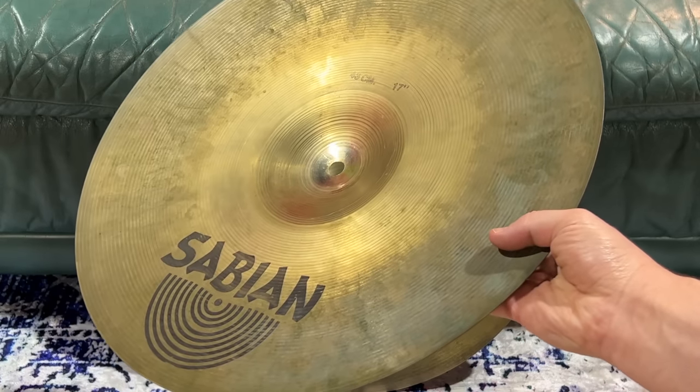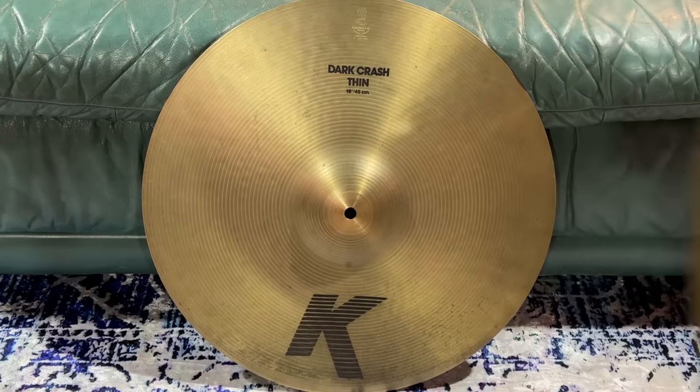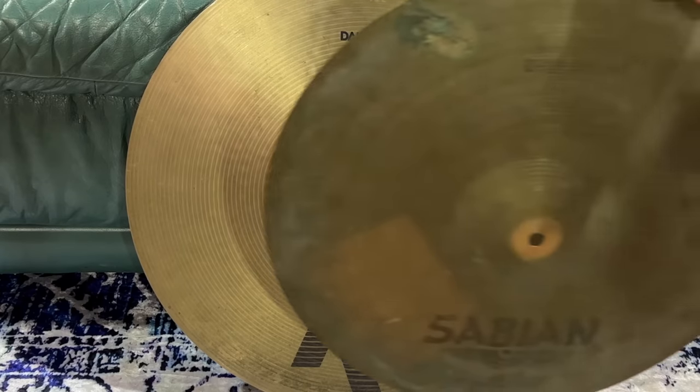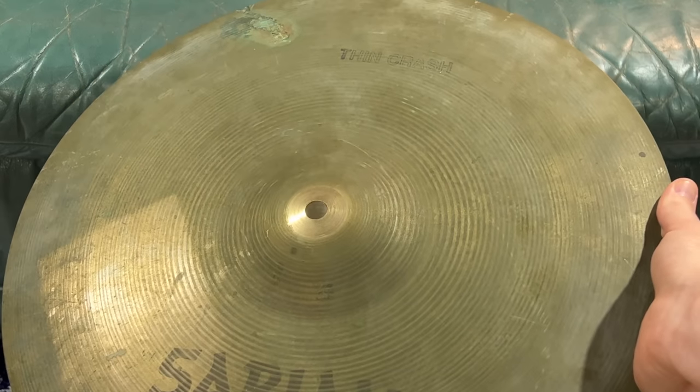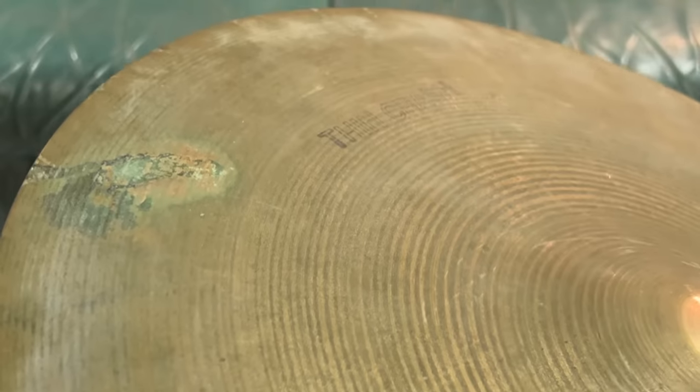It's not as bonky as brass cymbals that I've heard, but considering that it is a thin B20 Sabian, you can feel that it's really lost a lot of its shimmer and that sort of thing. You can't buy filth like this — it's like the Statue of Liberty. You just gotta wait. This thing's like 40 years old.